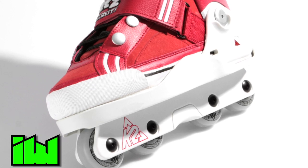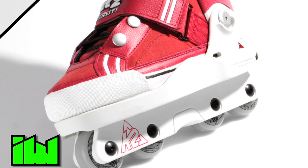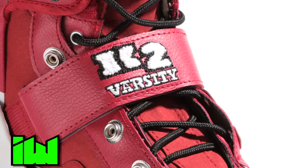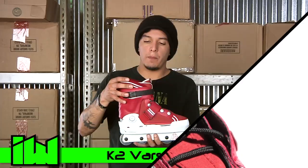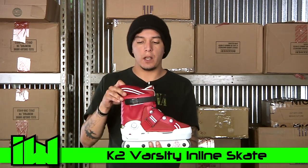We have this newer style sole plate on top of the old sole plate, so this is all one piece and replaceable. Same with the cuff. We have a standard lacing system with Velcro closure and a top buckle for the top. K2 skates are one-piece designs, meaning there is no liner to remove on the inside, making it very comfortable and rigid.